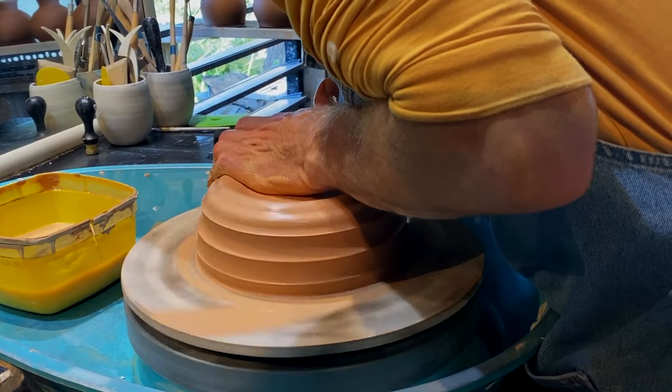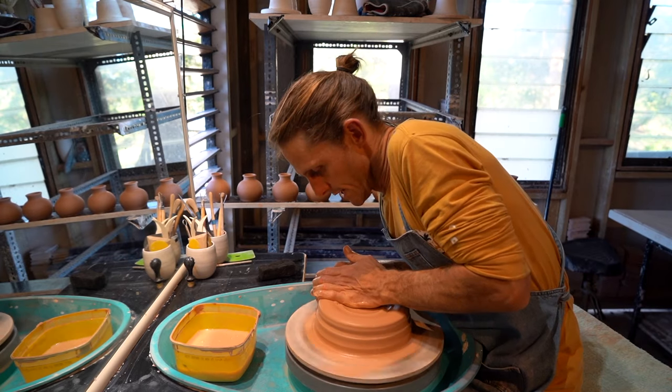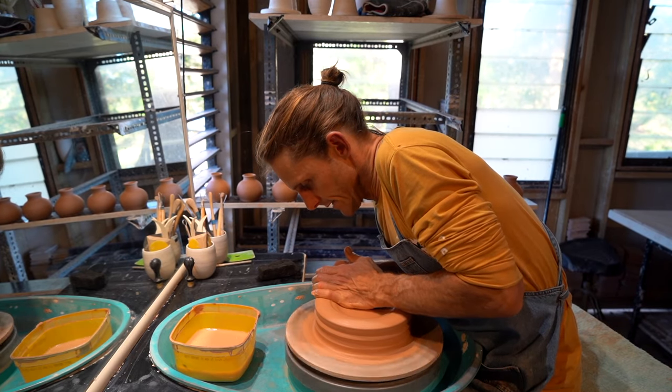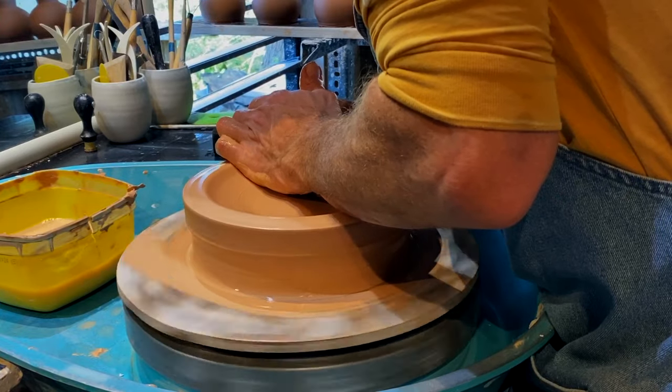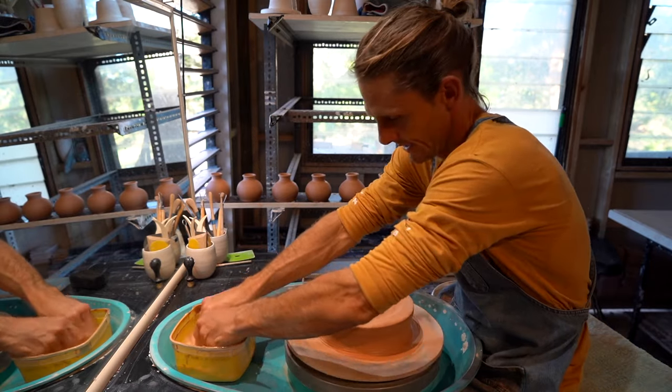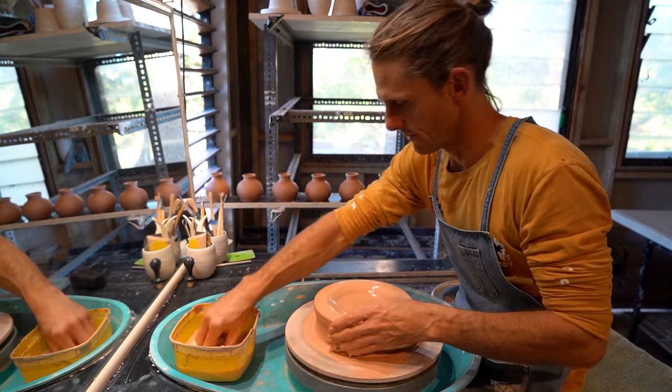The most important thing with the bowl is your setup. You need to make sure you're really centered because as centrifugal force comes into clay, if it's not centered at the beginning, it soon becomes very apparent as your rim doubles in size.